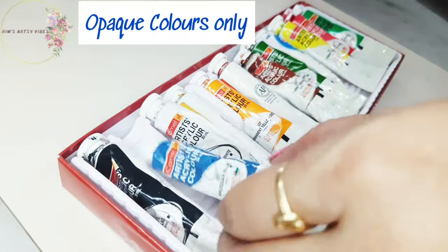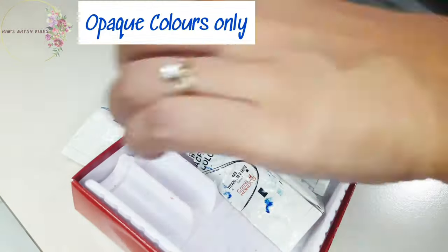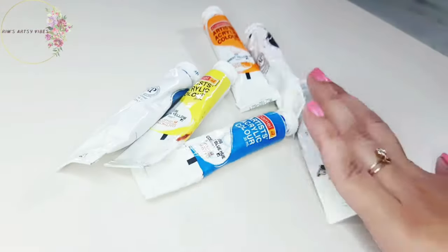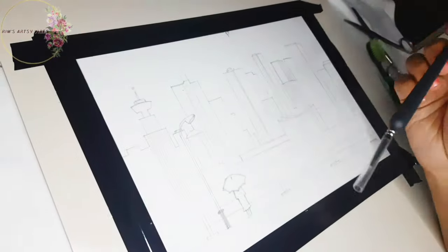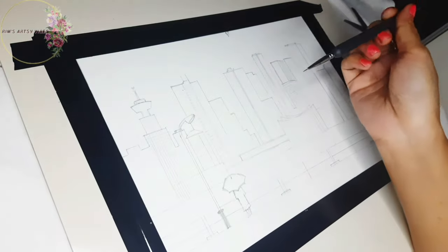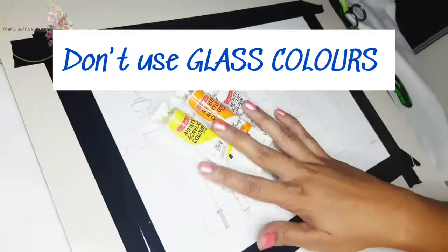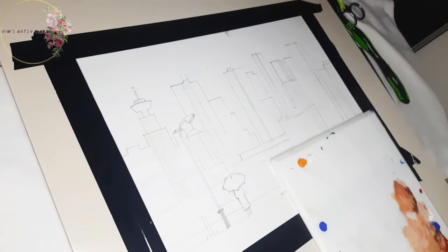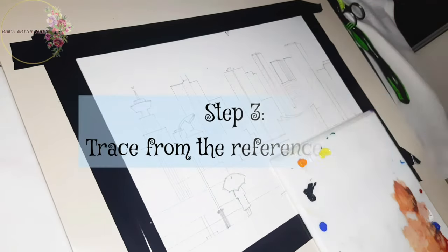We are going to need absolutely opaque colors for this painting — no glass colors allowed. Let me remind you again: we are doing reverse glass painting here, not normal glass painting where we use transparent colors. Please don't use glass colors for this. That's why I am using acrylic colors. The first step will be to trace from the reference image or from the paper template placed beneath your glass or OHP sheet.